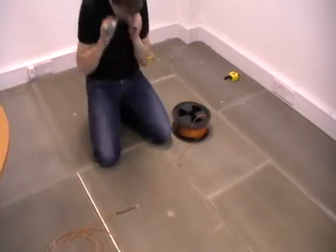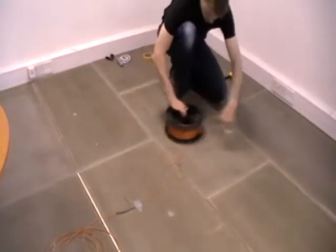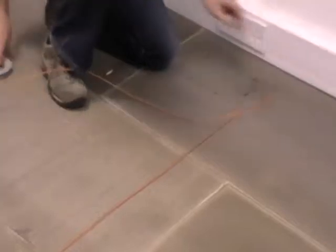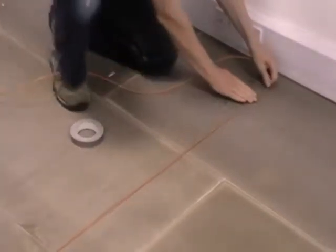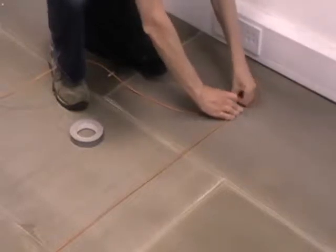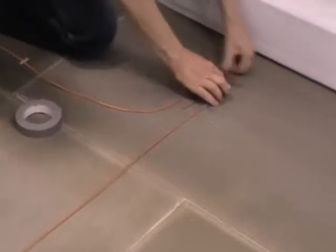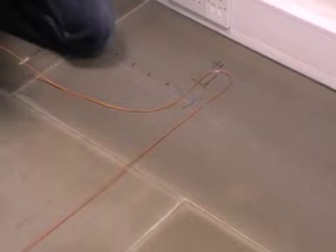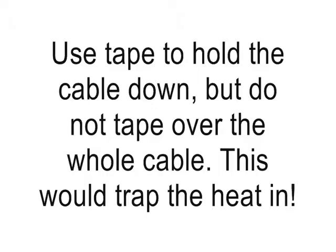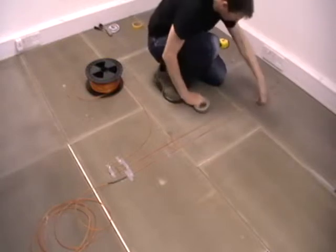Once you've planned where the heating cables are going to go, you can start to install it. Our loose cable kits come with a roll of tape, some acrylic tiler's primer and a roller. First, put down the acrylic primer, which helps free the floor from dust and helps the tape to stick. You then start to use the tape to stick the cable in place. The spacing between the cables is very important because it determines the wattage per square metre your system provides, which tells you how warm the tiles will be.